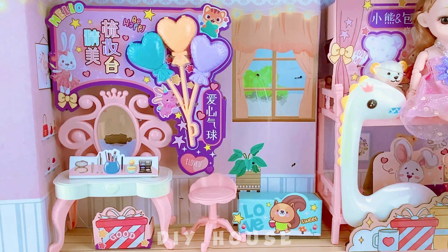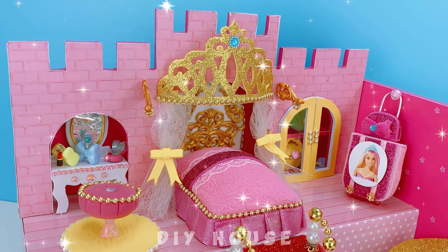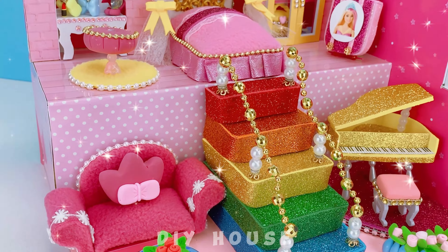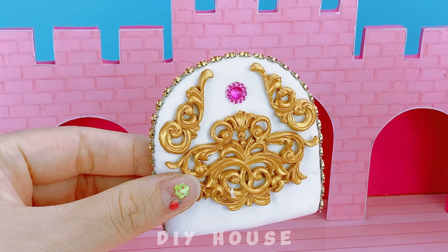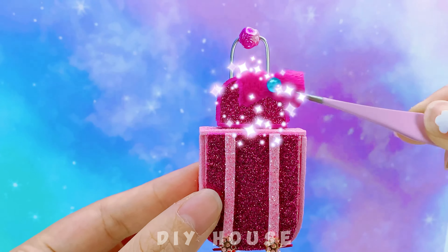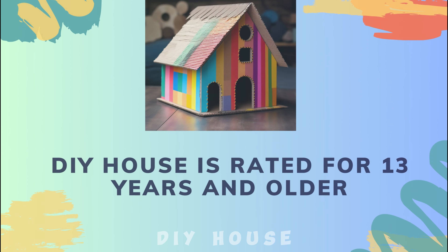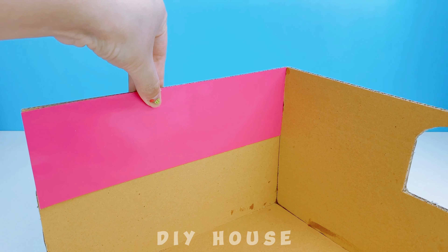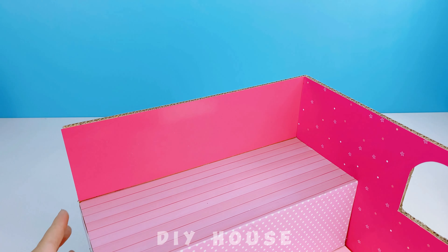I have an idea to make a castle for the Barbie doll with a princess bed, a vanity table, and many handbags. A coffee bottle that is so beautiful. And since Barbie likes pink, making the entire room predominantly pink.